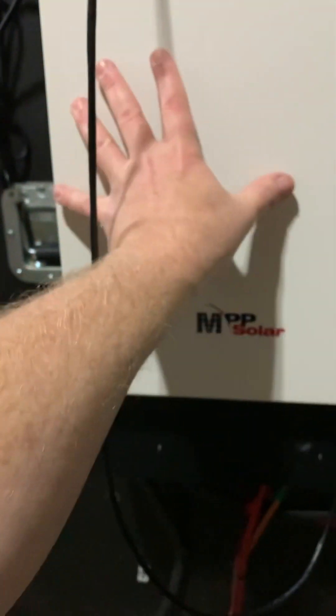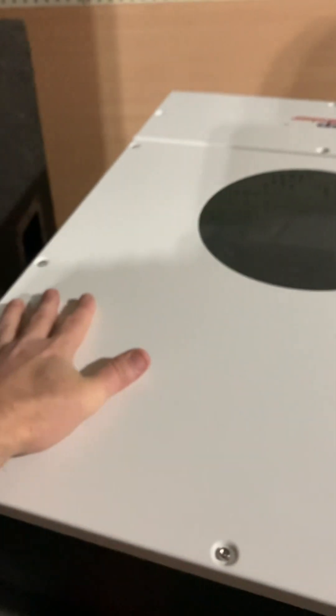This is the one that I was using before — to put that into perspective. I mean, it's no small unit either. But when you look at this new one, it's huge, and it's got a transformer in it that probably makes up most of the weight.